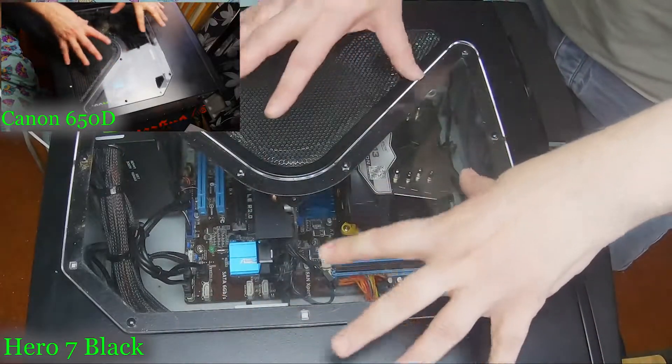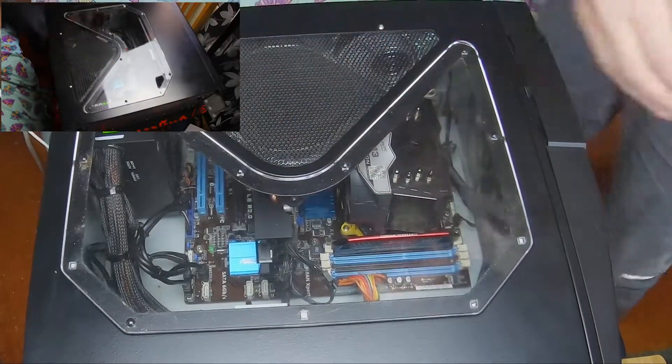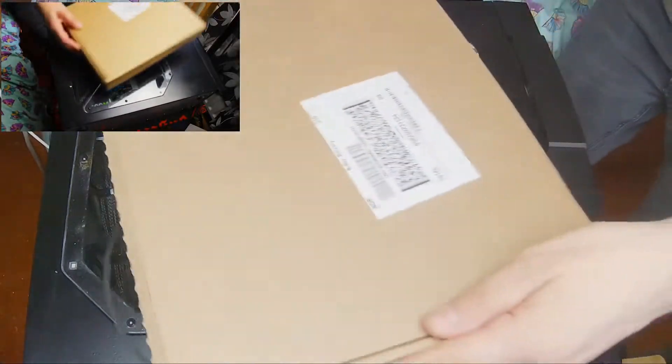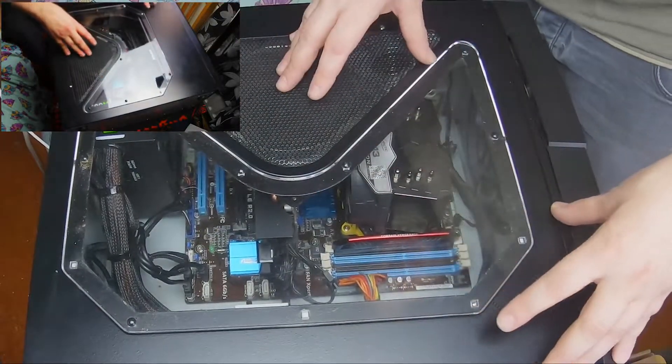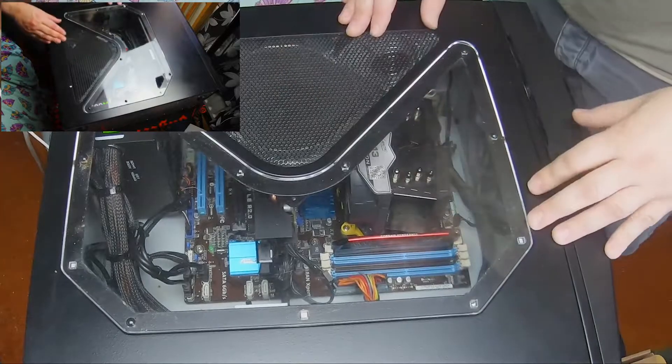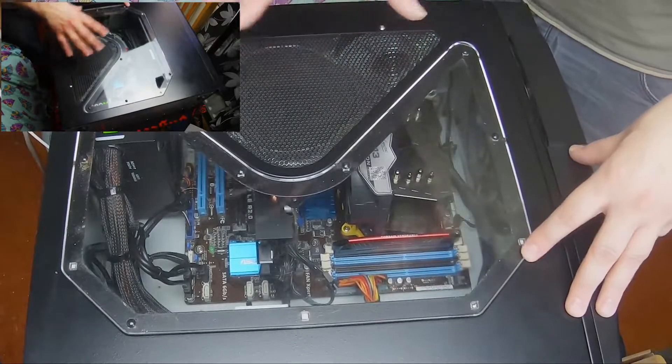Today I'm going to be changing the motherboard — just the motherboard — because I've got another motherboard which is in here. I'm just going to literally take this one out, put the new one in, and swap one motherboard to another.